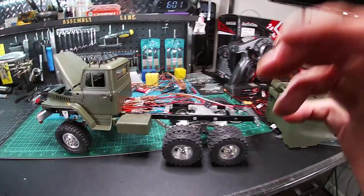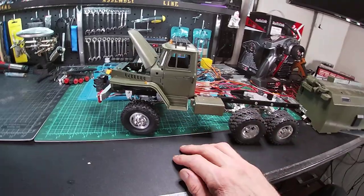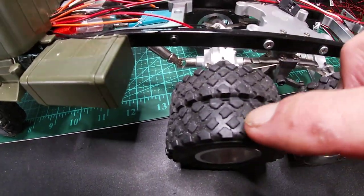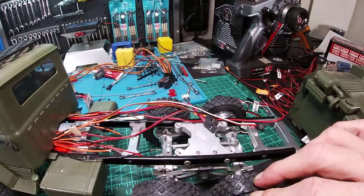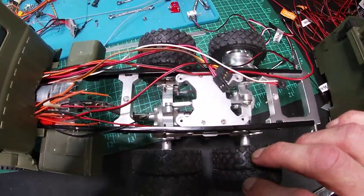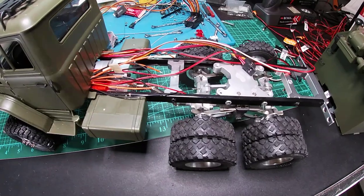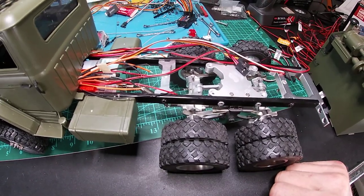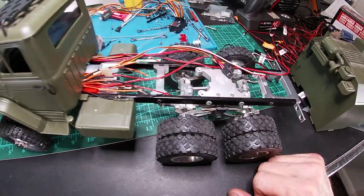Another reason this has taken me so long is my tires. When you buy the dually tires — the whole set — you get crawler tires instead of the dually tires. I actually had to buy these tires separately, but I only got seven of them, so I'm still going to have to break down and buy another seven for sixty bucks, which kind of sucks.